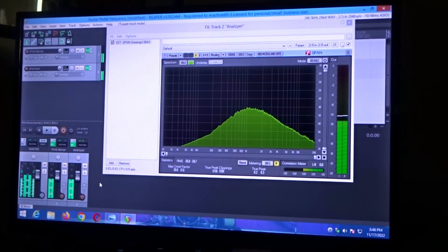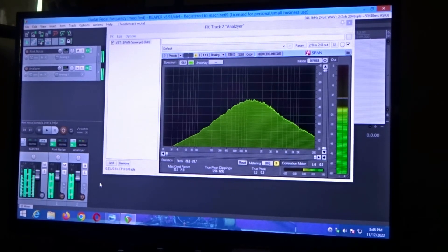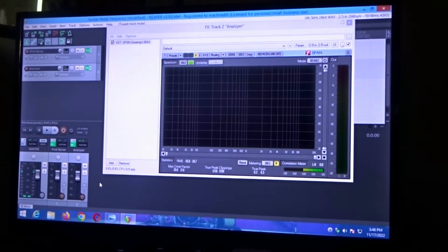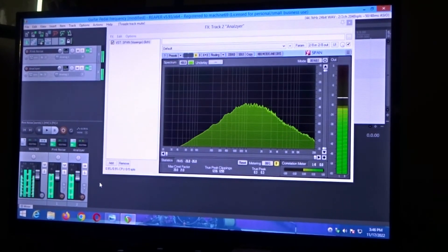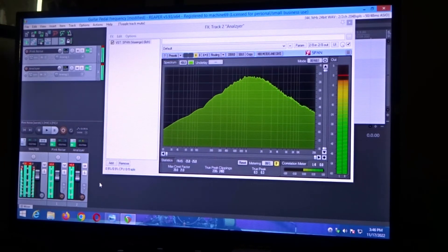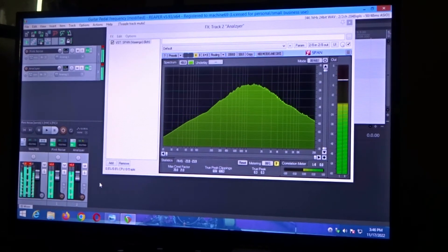We're going to switch the toggle switch now from the upward to the downward position and repeat the process. Volume, which is the output, we're going to reduce to 9 o'clock, then all the way down, then back to 12 o'clock, then 3 o'clock, then max it out. You can already see there is a higher output on this pedal with the toggle switch in the downward position. We're going to back the output down to 12.